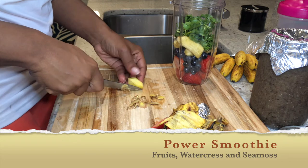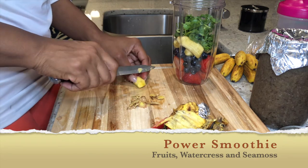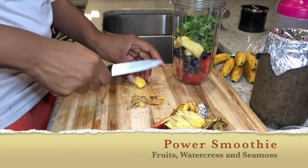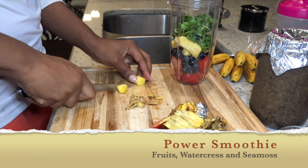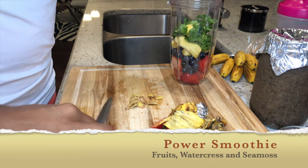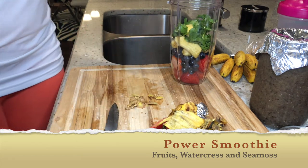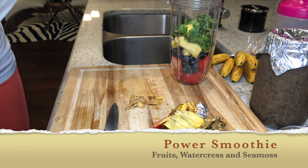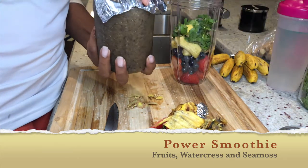Between the watercress and the ginger it's a bit much, but it is good. I'm just taking off the skin off the ginger — some people blend the skin but I can't do it. I take off a nice little chunk and put it into my smoothie. And that is my sea moss, my Irish moss.